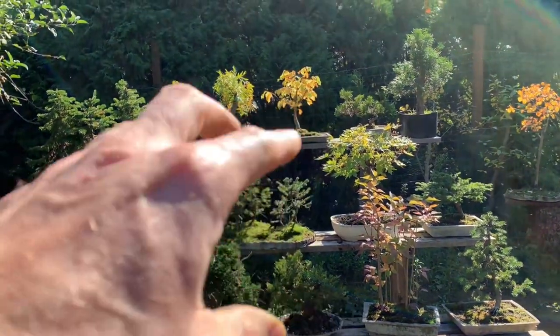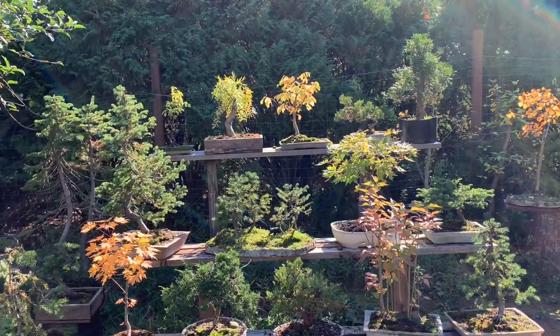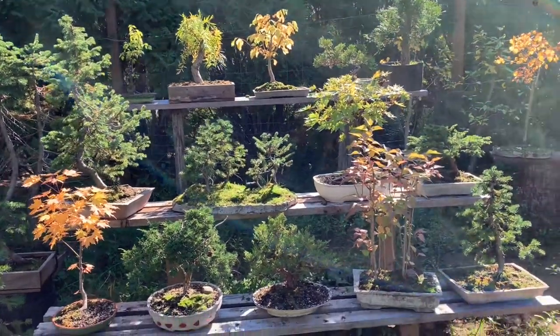As you can see, this one's really drooping now — it's just about to drop its leaves. It's got this really nice feel because of that.